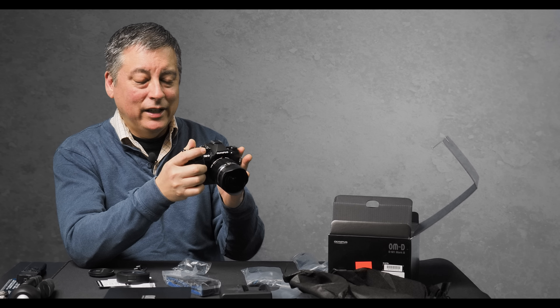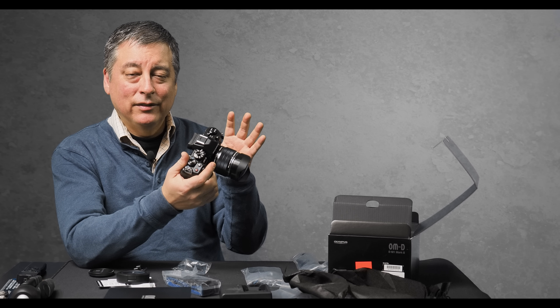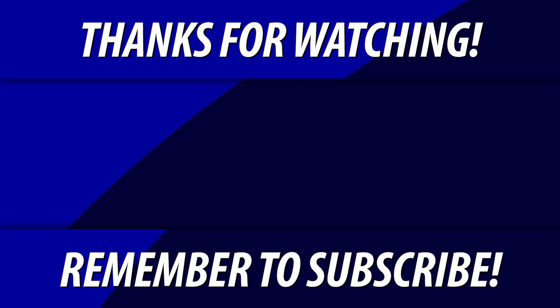So I'm going to start taking this camera out and testing it — in particular the Face Detect and IAF, the handheld high-res shot, the StarEAF, the Live ND, see how good the USB charging is, like if I can actually run the camera indefinitely on a USB-C port. And I think I can get used to this joystick — it feels pretty substantial. I like it. I'm really happy.